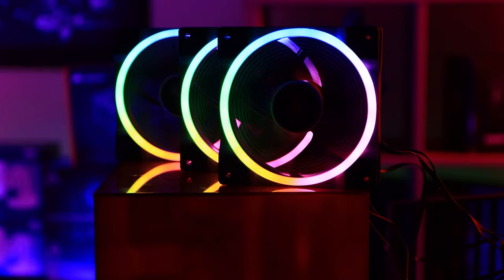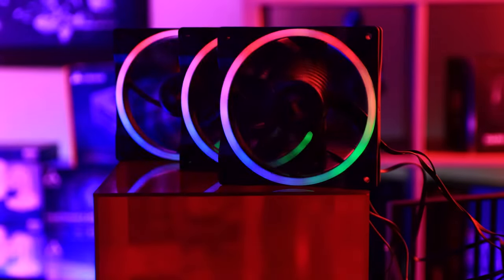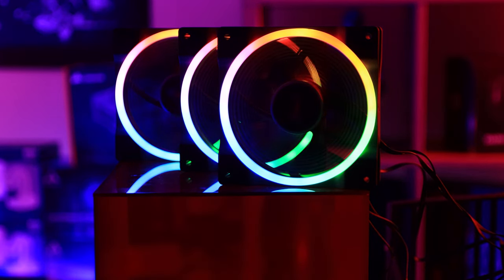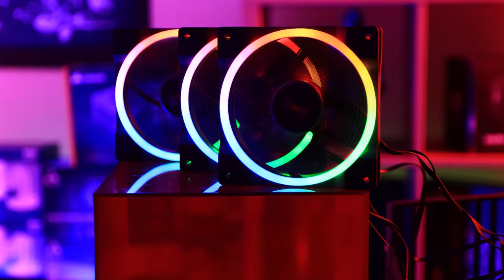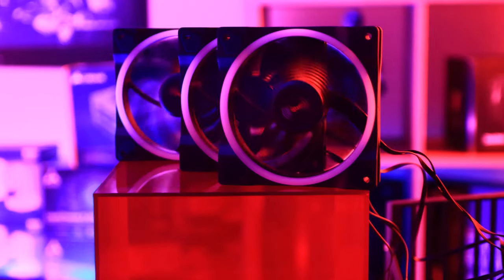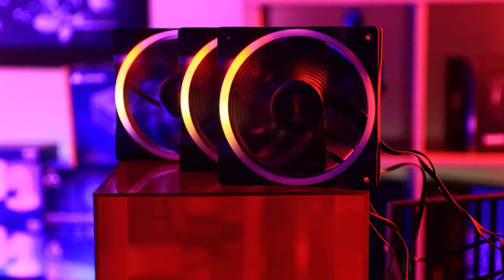Obviously under studio lights you can't see the RGB as well, which is normal with most RGB products due to light hitting the diffusers. The fans do everything they should — you can change effects, colors, and styles, though these effects are controlled by your motherboard or an external controller, not by the included hub. We've got them hooked up directly to the motherboard via daisy-chaining without any issues, which raises the question of why the hub is included at this price.